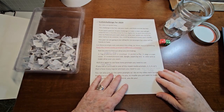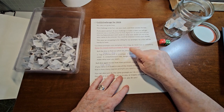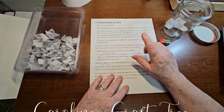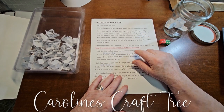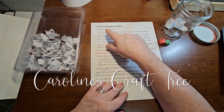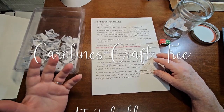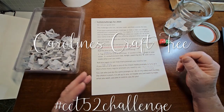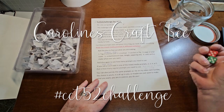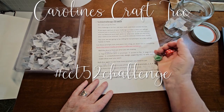Hello everyone! Welcome to Caroline's Craftery. Today we are doing week 21 of the CCT 52 challenge. Always remember no rules, just guidelines. It's just to help you challenge for some fun, use up your stash, think outside the box. There are lots of videos where I explain it all, so let's get right into it.